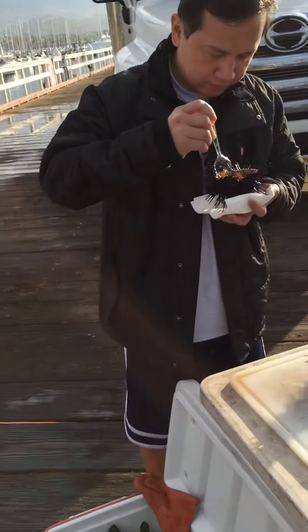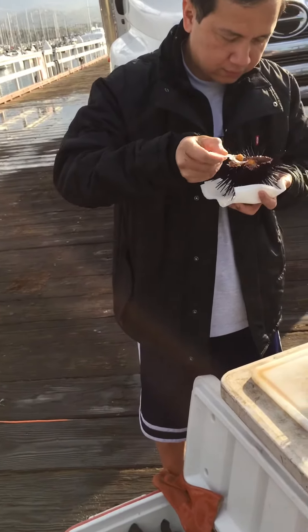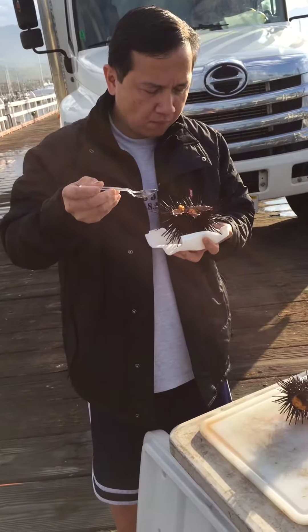Just scoop out the yellow — yeah, the eggs. Try a little bit, make sure you like it.